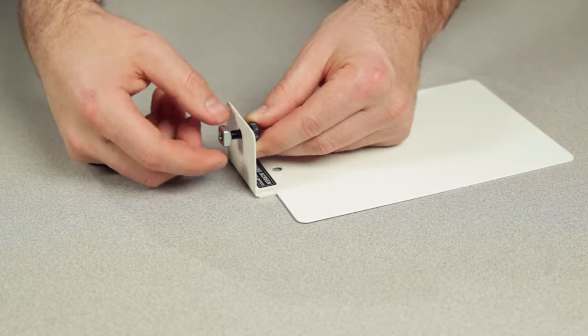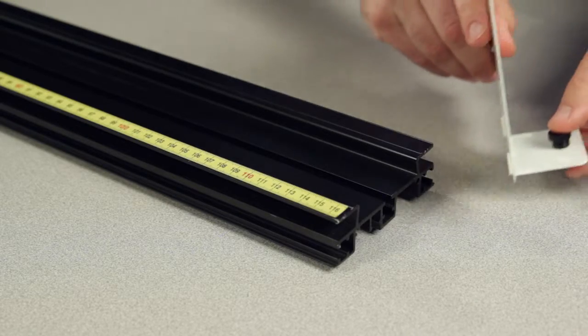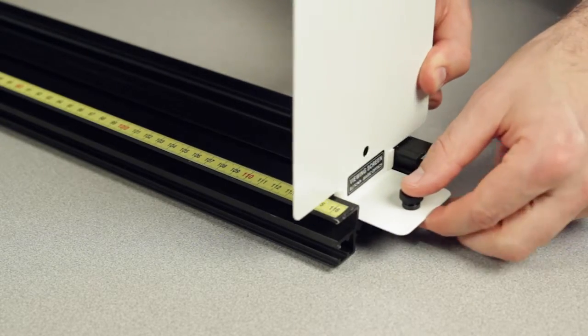Older style components, such as the metal viewing screen, include a thumb screw and square nut for attachment to the central T-slot in the track.